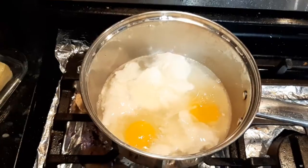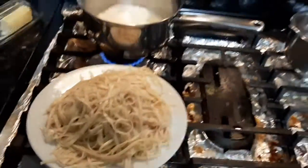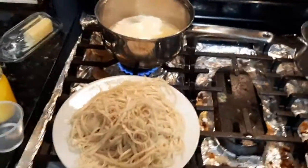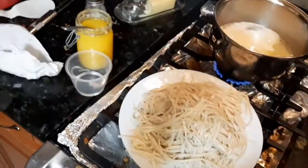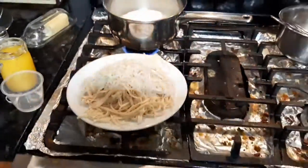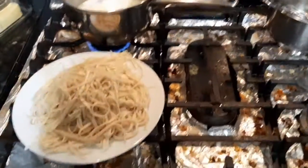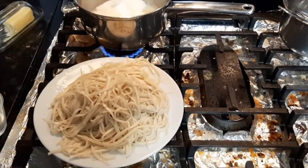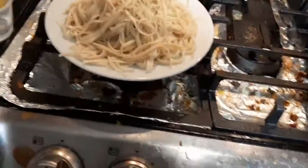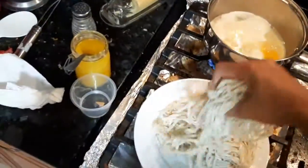I'm going to wait for the eggs to cook nicely and then remove them. Today in my noodles — since this is a one-plate serving — I'm going to add a lot of vegetables. You will see the amount of vegetables I'm going to add. This noodle batch is enough for two times; I made it for tomorrow's lunch as well.